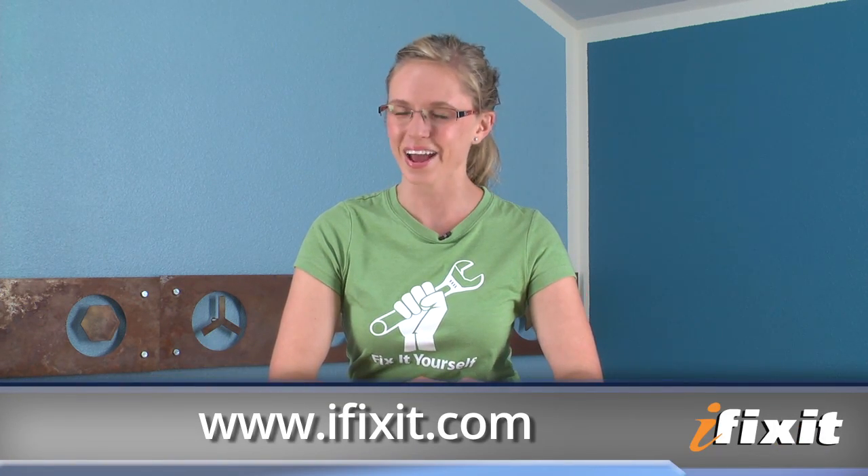That about wraps up our teardown review. As always, if you want to see the complete teardown including high resolution images, you can find that on iFixit.com. If you want to stay up to date with all the latest teardowns and repair videos, make sure you're subscribed to our YouTube channel. You can follow us on Twitter at iFixit or like us on Facebook. Thanks for watching, and happy repairing!